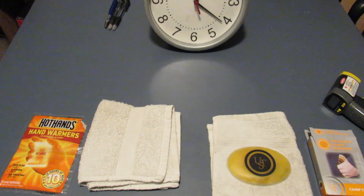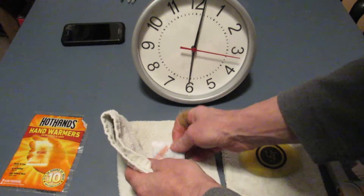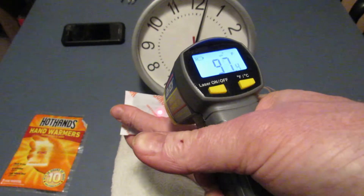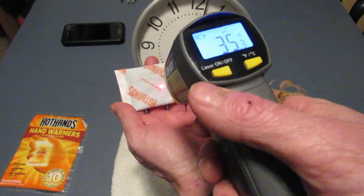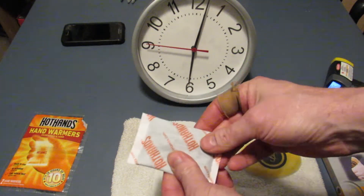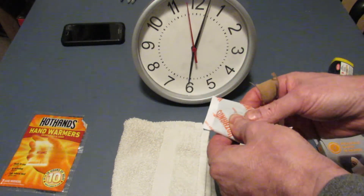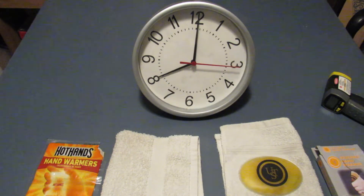Testing the HotHands again — it reads 93 degrees Fahrenheit, 35 degrees Celsius, and doesn't feel very warm to the touch. I'm not sure I'd classify this as 10-hour performance — at 8 hours, there's not much heat left. It might keep your hands slightly warm with bare hands, but it's not very impressive at this point. We'll still test it in two hours at the 10-hour mark as claimed.